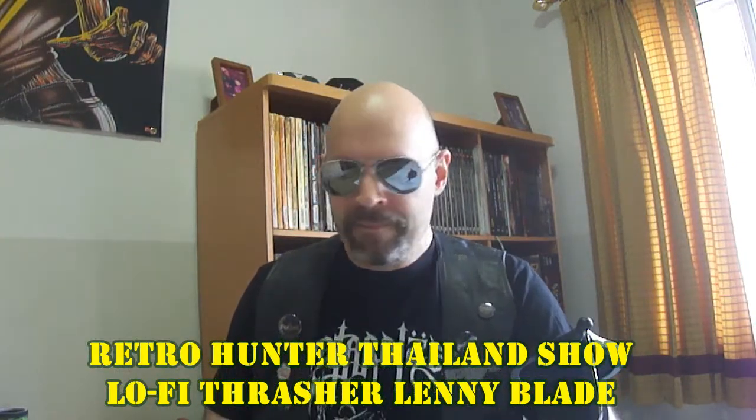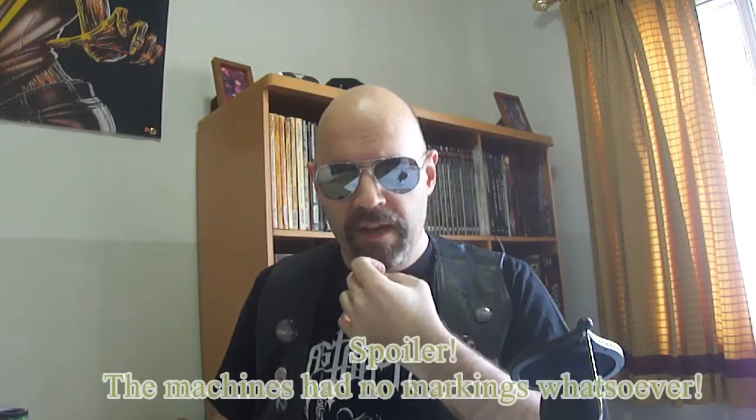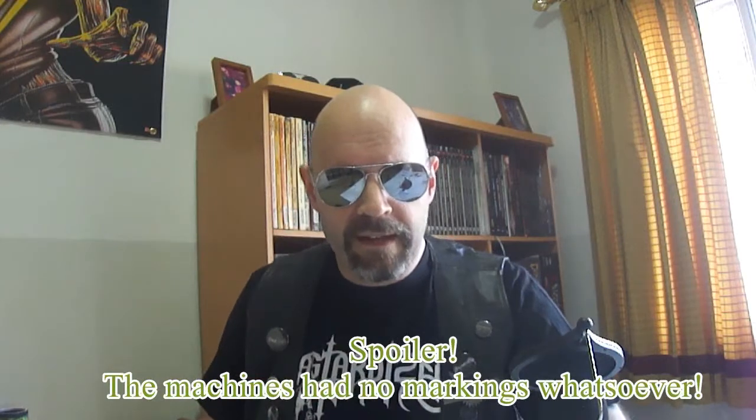I saw an ad on Facebook Marketplace — this is how you go thrifting in these COVID times. This guy was selling VCD players and VHS players, and they were stacked on top of each other, like the same marble and everything. So I think these may come from some sort of company, maybe even a school. We'll see if they have those special inventory markings on the back.